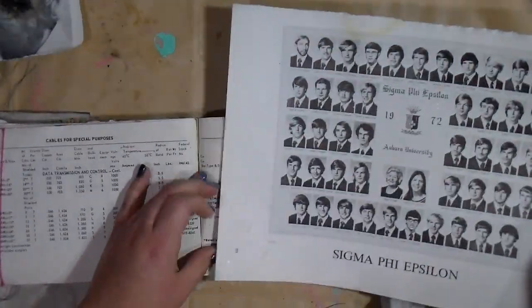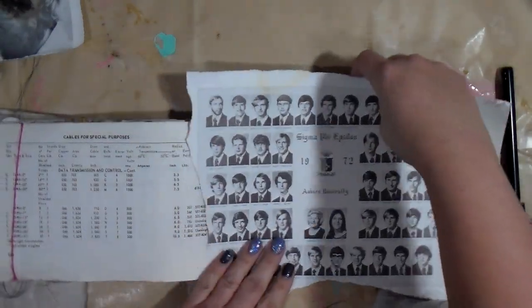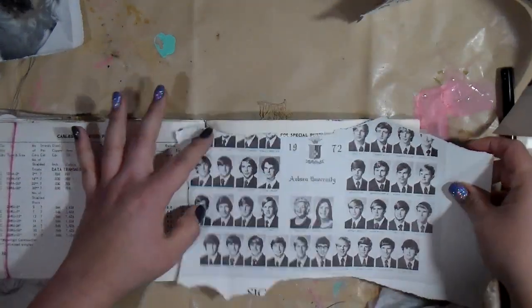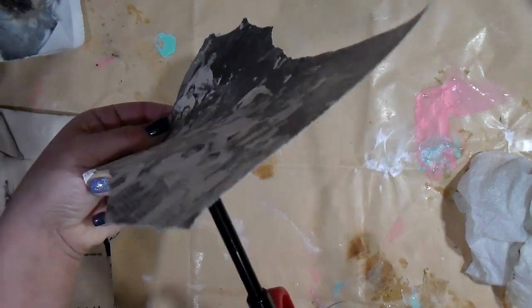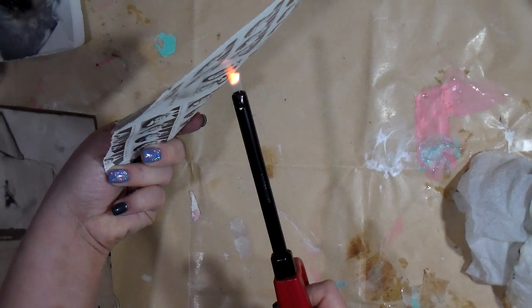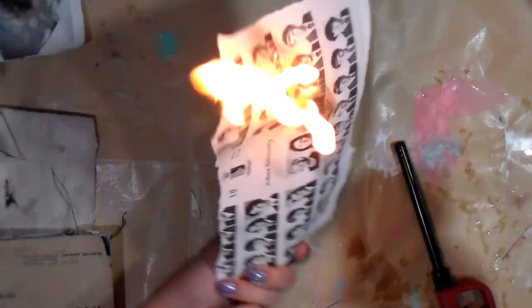Originally when I started this page I was going to take all of these little faces and use them, but then it hit me to use the back side of this. You just never know — I had no idea until I was in the thick of it. I'm just taking the flame, and depending on the type of paper — this was yearbook with kind of a coating on it — it took a second to start to flame up.